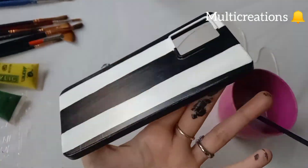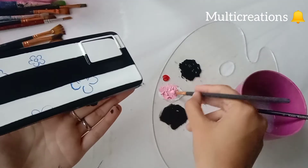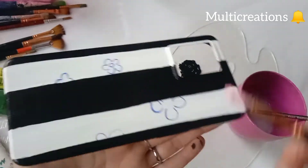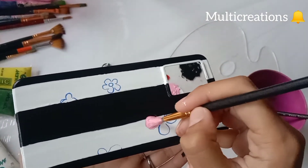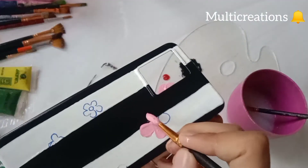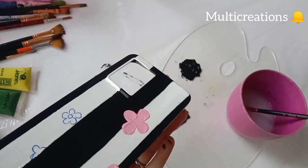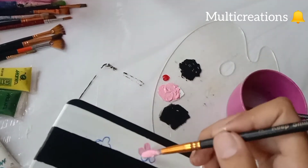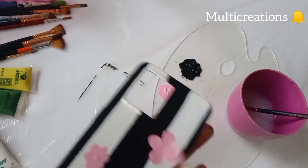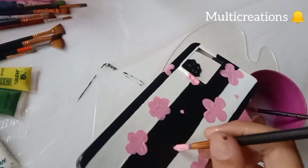And here is the final look of the cover after drying. Now I am using white color and a little bit of red for making a light pink color. I am using this light pink color for making flower petals. I am making different sizes of flowers on it. You can trace the flowers firstly for your convenience, or you can just put a little bit of pressure on the brush for making the petal texture. I am doing both of these methods.